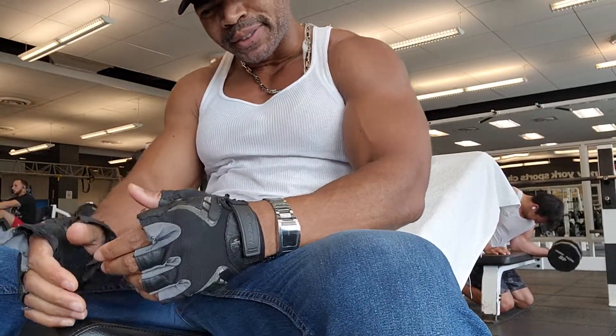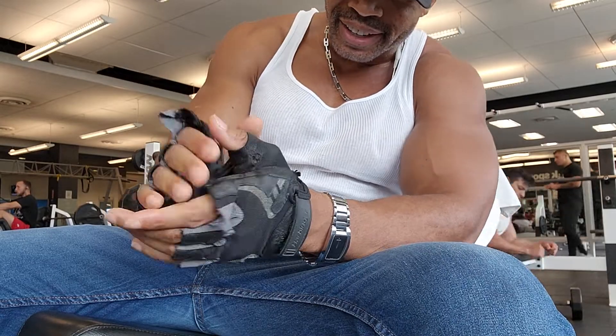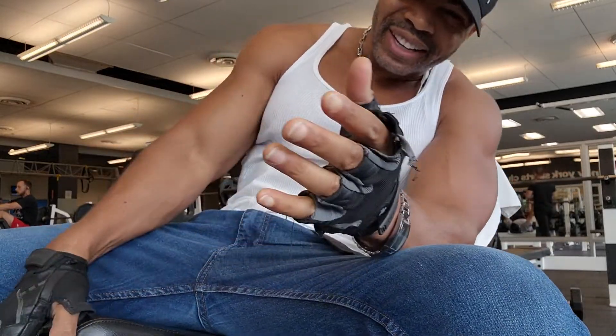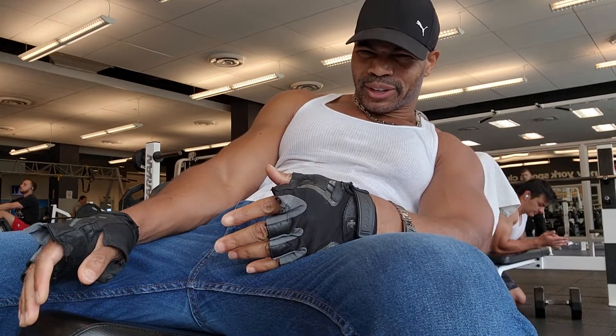Now we're going to take the time to do a bit of incline chest press. As you do the chest, or any sort of workout, you want to do an overall chest workout.